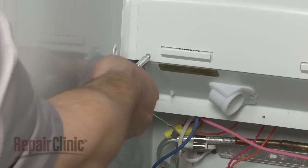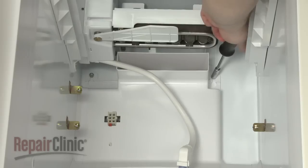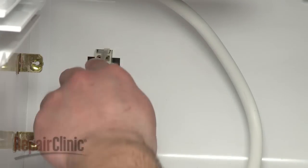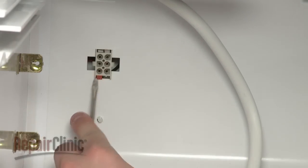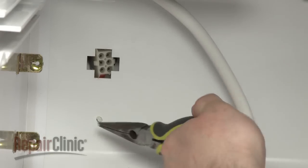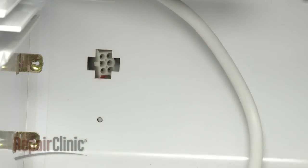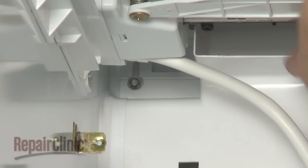Remove the lower freezer panel retaining screws and loosen the upper screws. Disconnect the wire harness and retaining clip from the panel and lift the panel up and out.